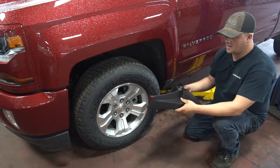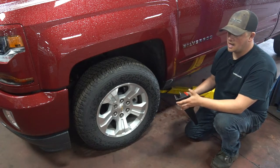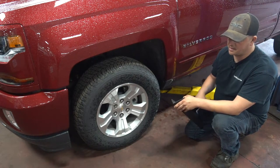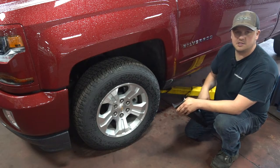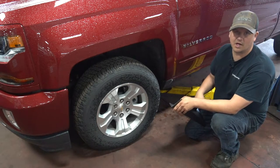The nice thing is, if you get a GM accessory for your vehicle — any of the GM accessories — it falls under your 3-year or 60,000-mile new car warranty. So if something happens to this mud flap and it loosens up, falls off, or gets broken, you just bring it back to us. As long as you're within your 3 or 60, it's going to be replaced free of charge. It's kind of a nice thing.